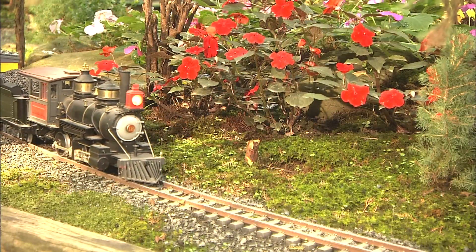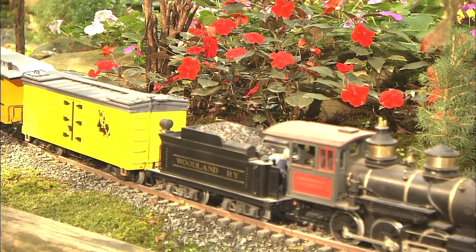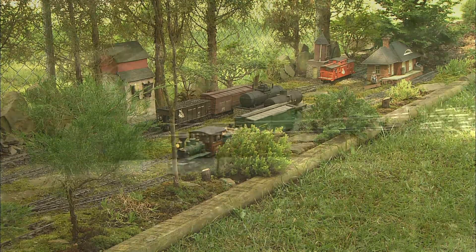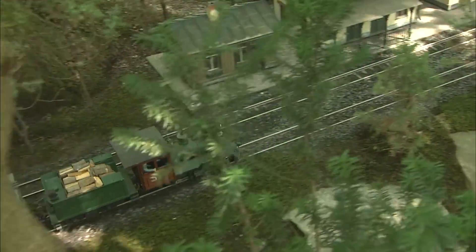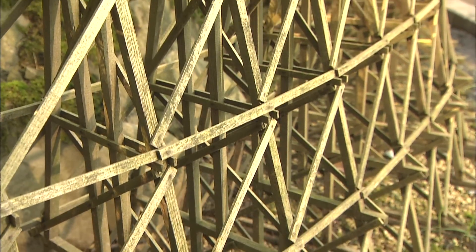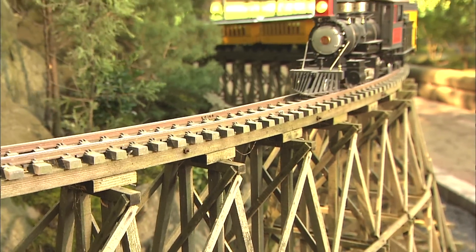Jim suggests that a layout design be as natural as possible, just like it is in a prototype. Let it follow a natural path and the path of least grade and least resistance. Build it like they'd build a real railroad. One thing you might want to do is build on a raised planter — it's easier to see, and it's easier on your back, not as much bending over. And when you design your layout, make sure you provide for lots of easy access, as well as operating flexibility.